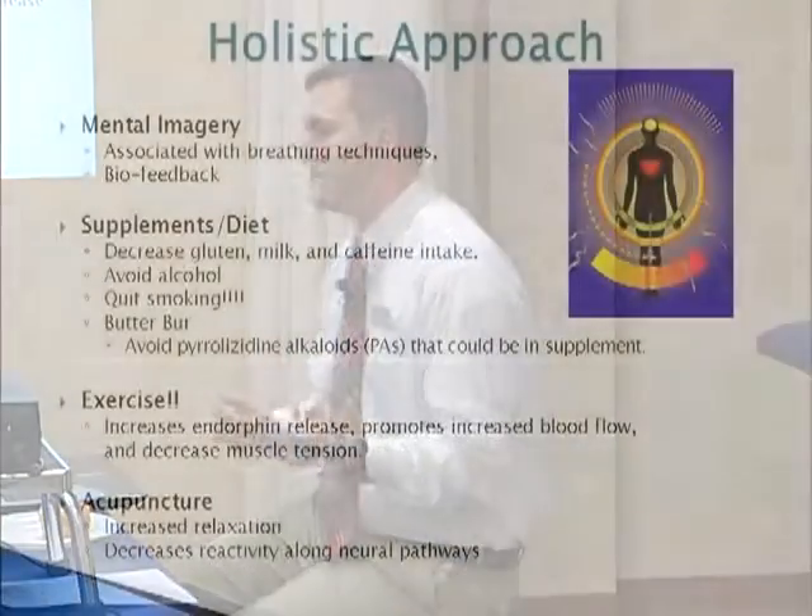Mental imagery is really good with breathing techniques as well — smell the roses, blow out the candles, really focusing on deep breathing and relaxation. These are great to do when you're having a headache or when you feel like a headache is coming on.